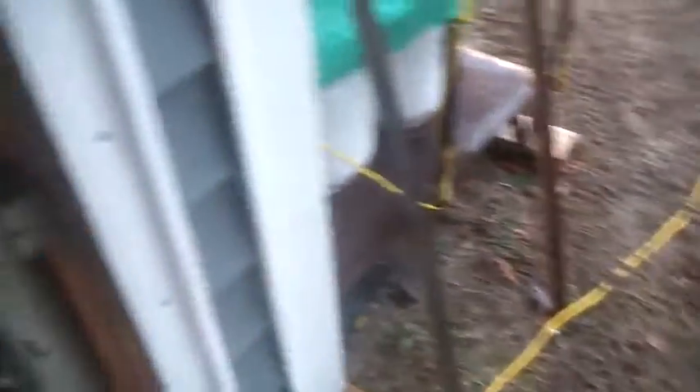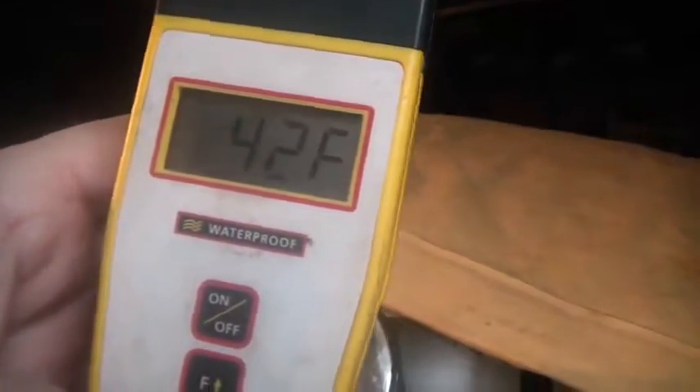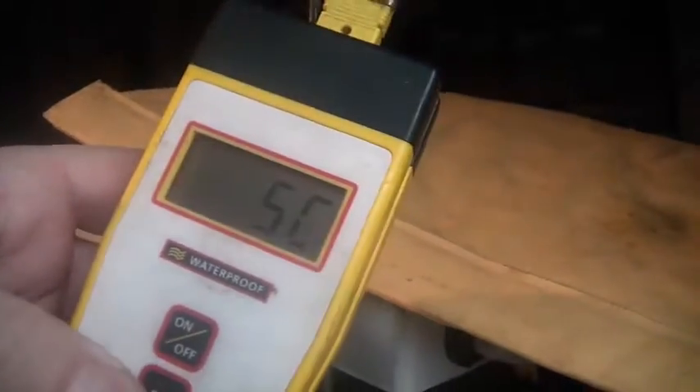It's 41.3 degrees. According to that one it says 42, and this one says 43 — or in Celsius, 5 or 6.